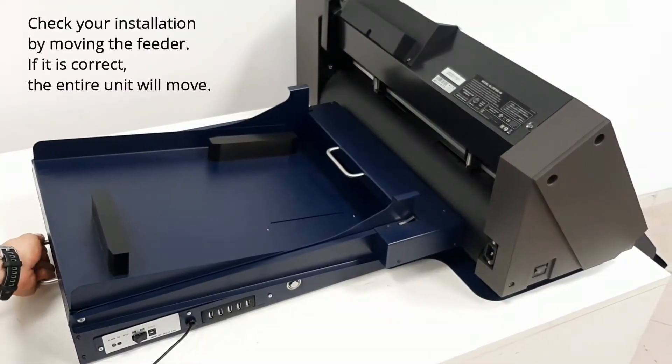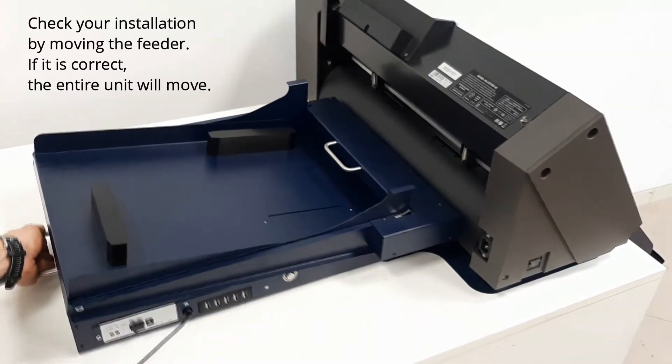Check your installation by moving the feeder. If it is correct, the entire unit will move.